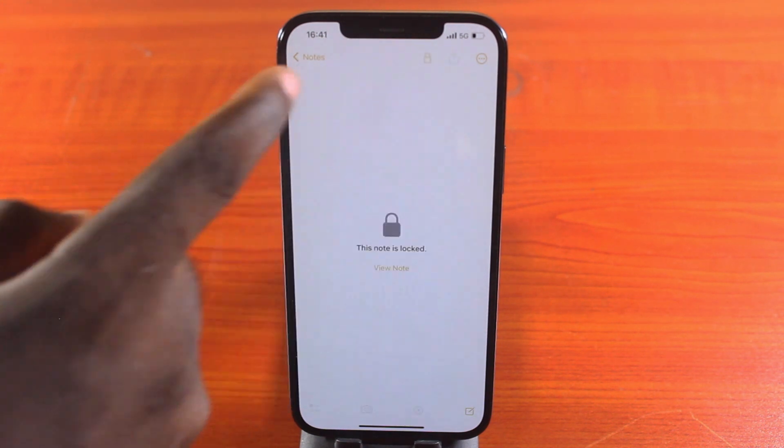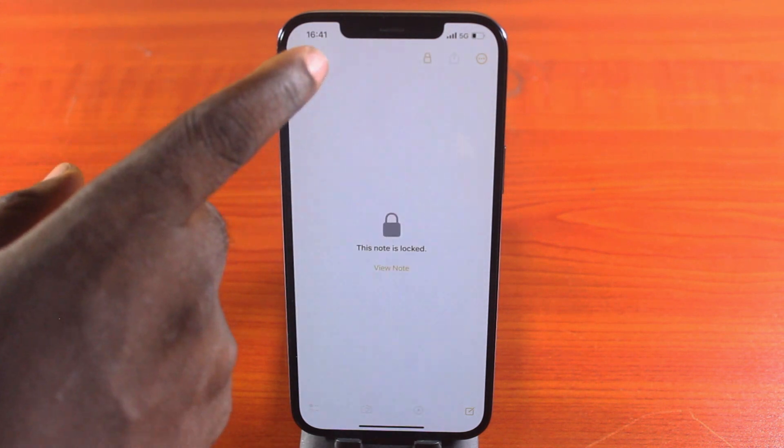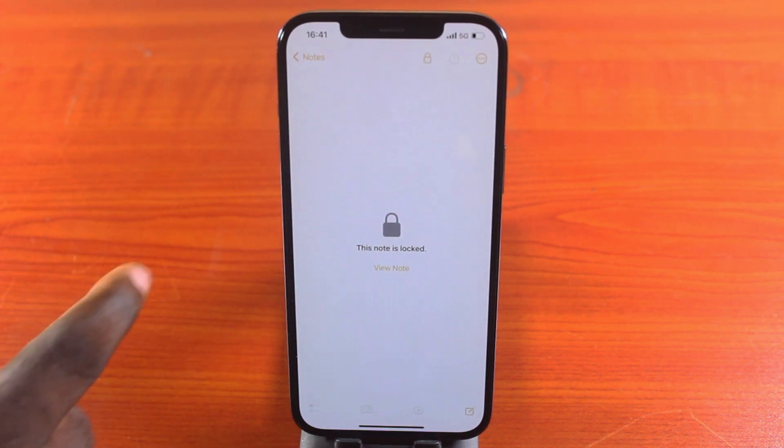Tap the lock button to lock the note, and once you click that, you'll see the note is locked. Additional notes can be locked the same way.